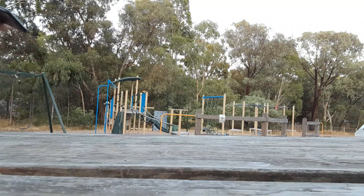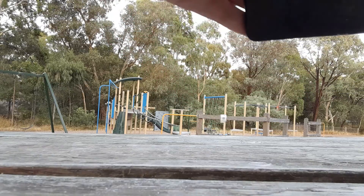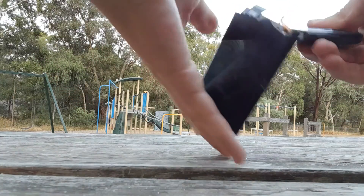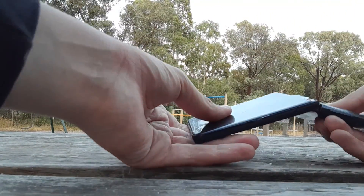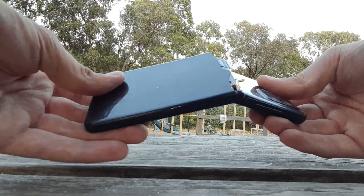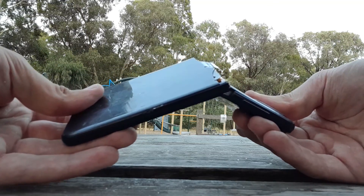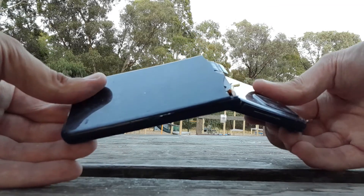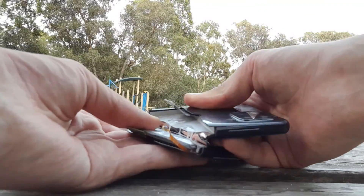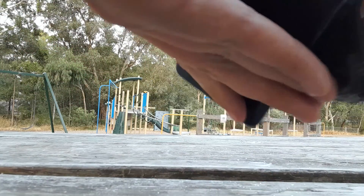Let's get a good shot of this. Okay, that's excellent. That's really good. Let's see what's underneath here.